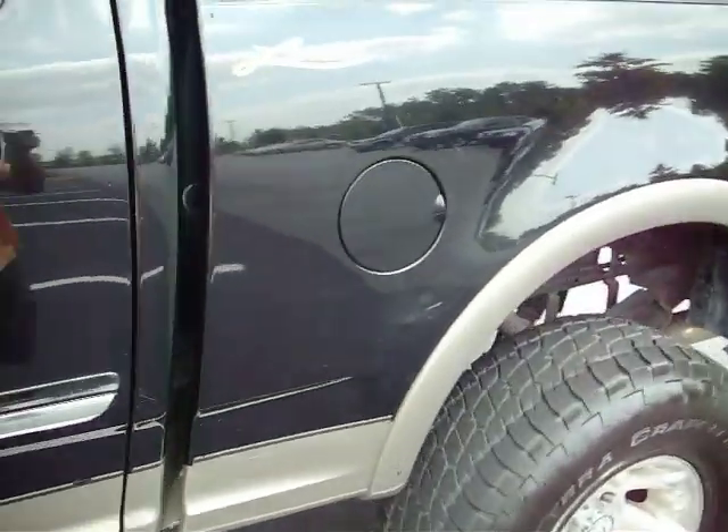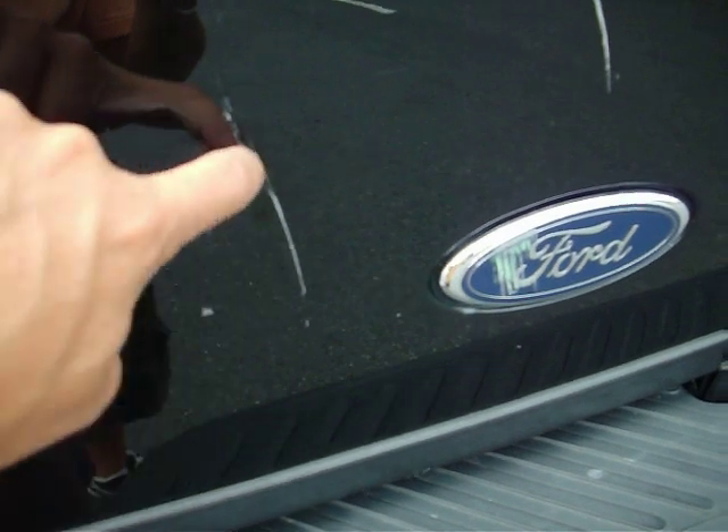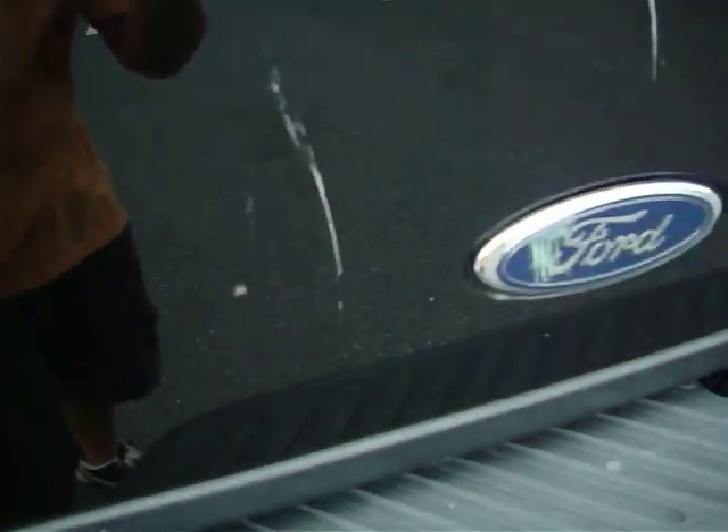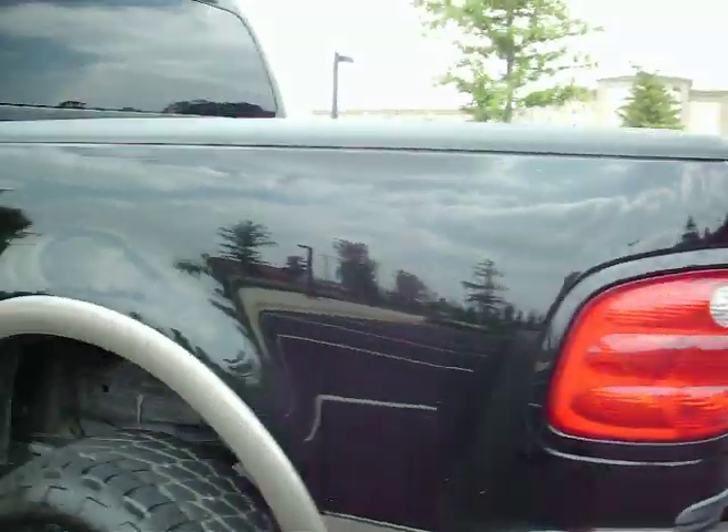Paint's shiny. Got a few minor scratches here and there that will probably buff out. Right here you got one that's in there pretty good — that's in the tailgate. And you got this one here that's pretty good too. I think this will buff out most of it, but there is a little bit here that will not. But here's the truck — it looks good.